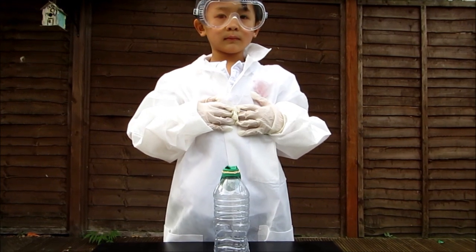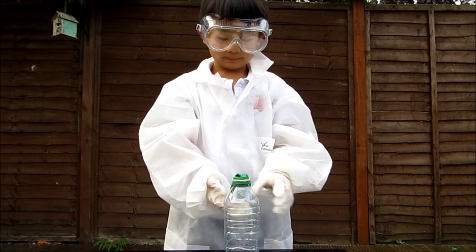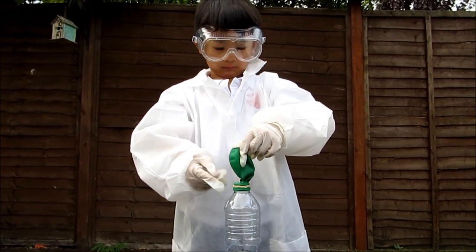So next I'm going to put the balloon over the bottle, but without tipping all the baking powder inside the vinegar. So when we secure it with the rubber band, we can tip the balloon over now with the baking soda and see what happens.